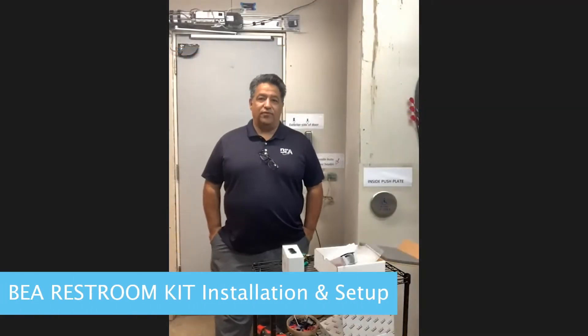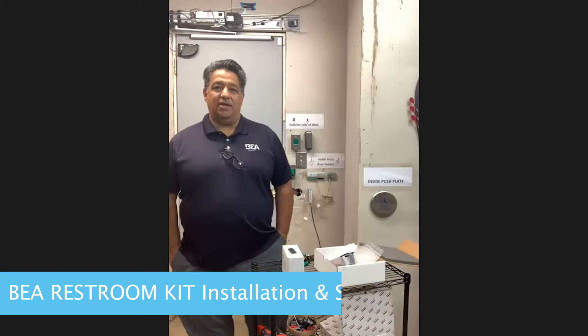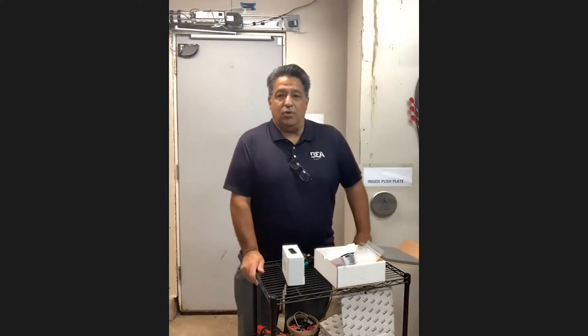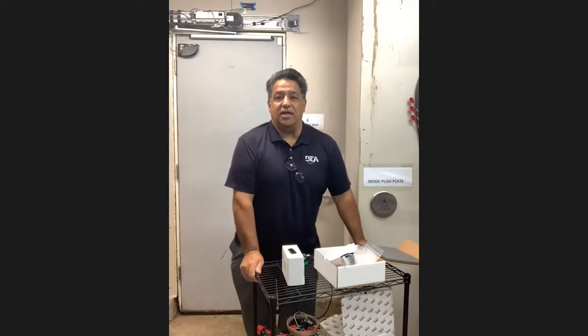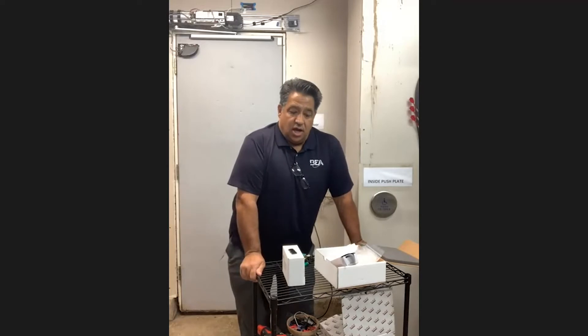Hello, Facebook people. I'm Rob Rivera with BEA Technical Group. Today, Jake DiBattista will be on the chat. If you have any questions, you can go ahead and put them in the chat and he can respond to them during the session. Today, we'll be talking about the BEA restroom kit.